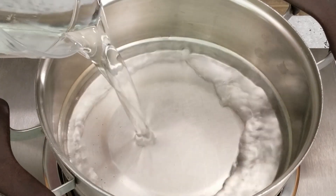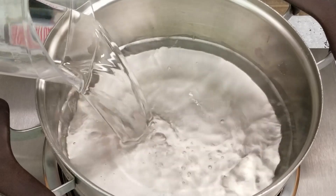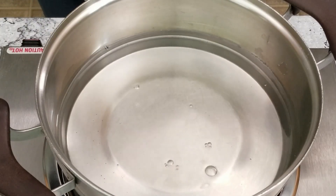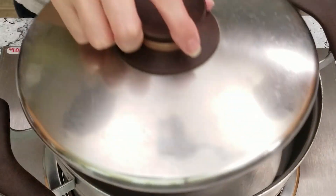Pour three cups or 710 milliliters of water into a medium pot, cover and bring to a boil.